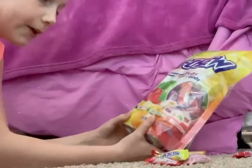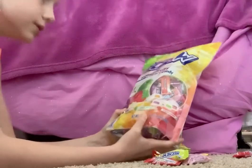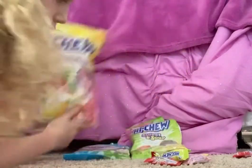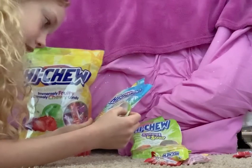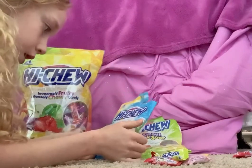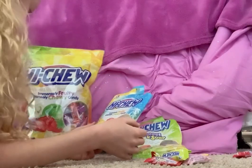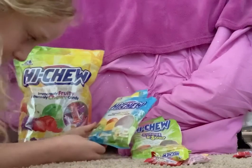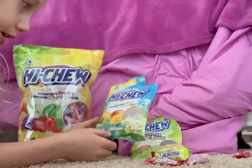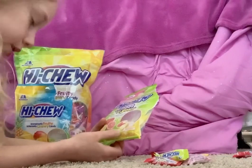The big bag is actually a mix of different flavors: mango, grape, green apple, and strawberry — that's the original Hi-Chew bag. Then there's also the tropical variety with kiwi, pineapple, and mango, which also taste really great. And then you have sweet and sour, which are watermelon, lemon, and grapefruit.